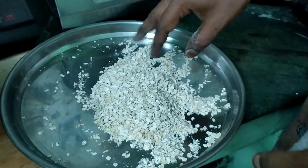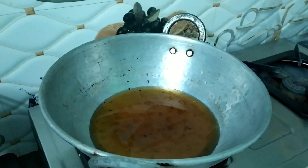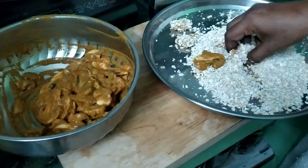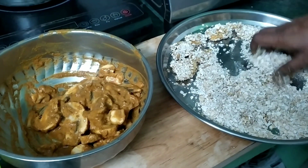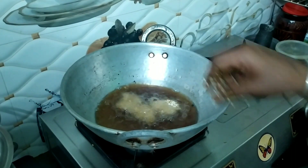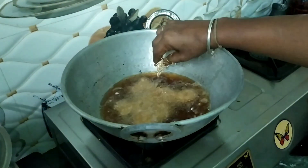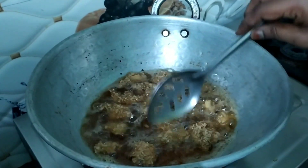Fry the mushroom. Let's fry the mushrooms to a golden-brown color. We can fry the mushrooms until golden-brown.